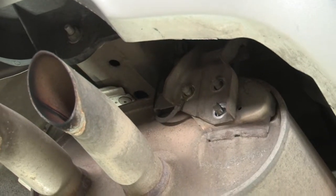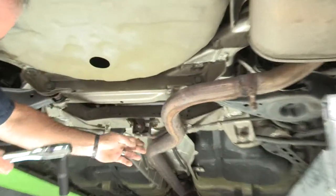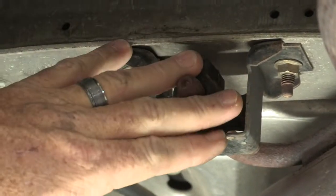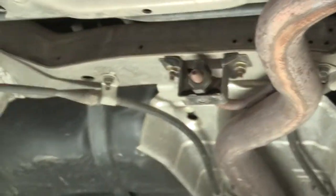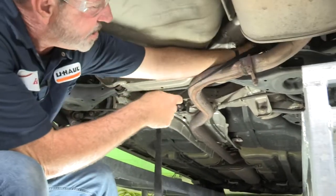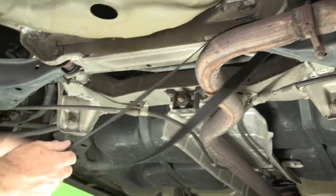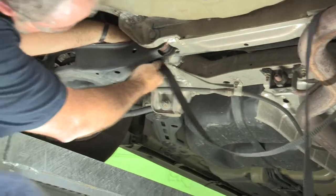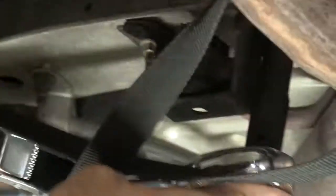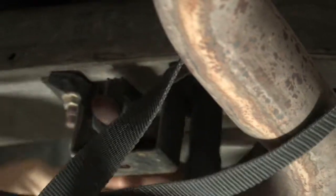We have one more bracket towards the front of the vehicle. We'll follow the tailpipe up to the front here — here's our second bracket that we're going to remove. Before I remove this bracket, I'm going to support the exhaust with a strap so that it doesn't damage the exhaust when it comes down or hit you in the head. Now we can go ahead and take our 12mm socket and remove our second bracket.